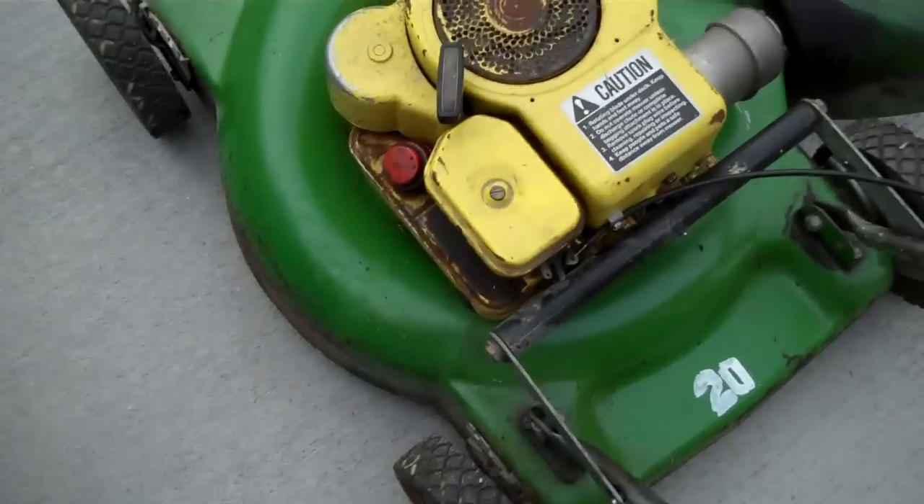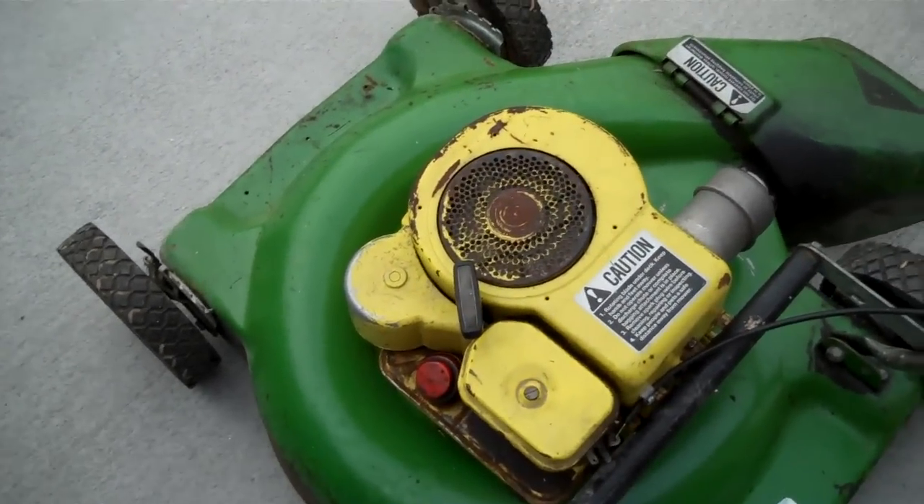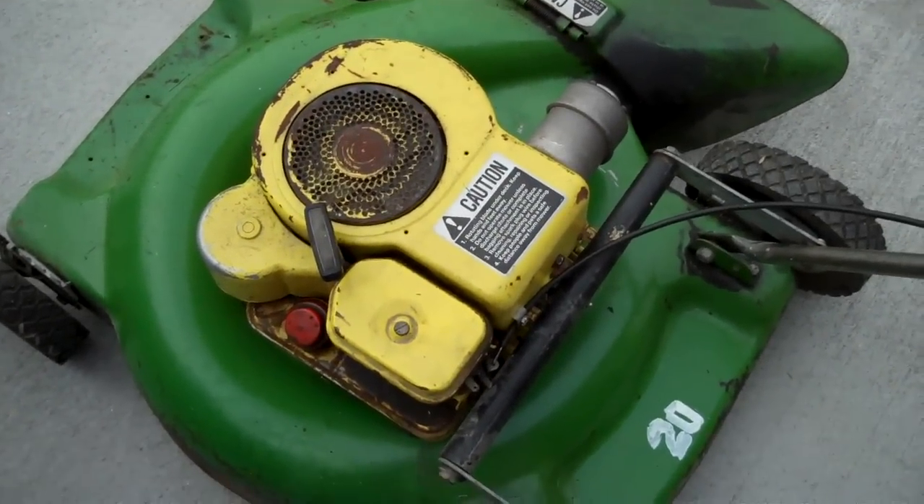If anyone has any suggestions as to what else I could do to it, I'm probably going to finish degreasing it and maybe repaint some of it. Please let me know in the comments. Thanks.